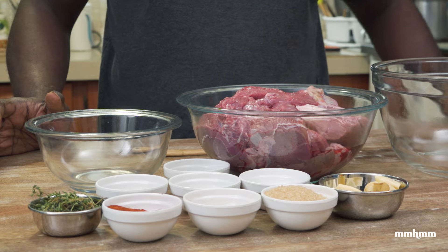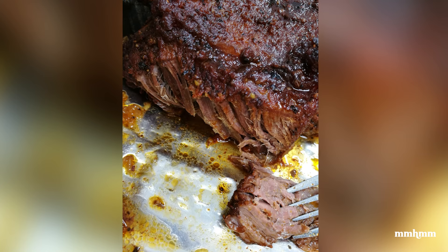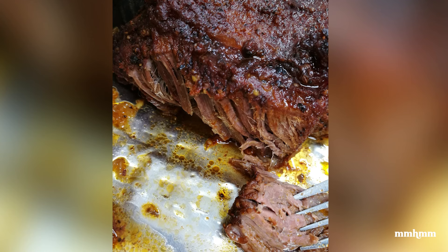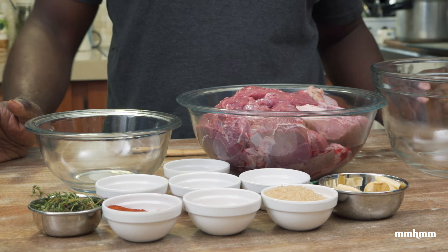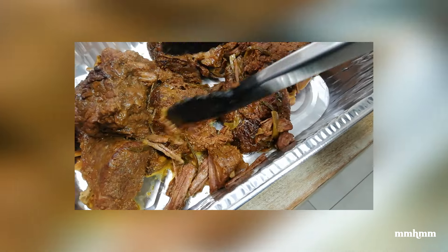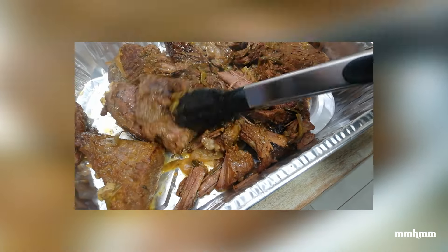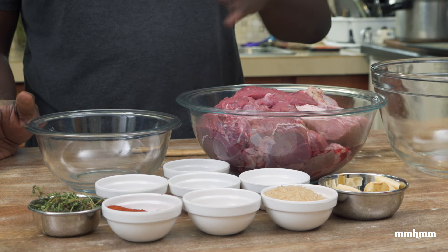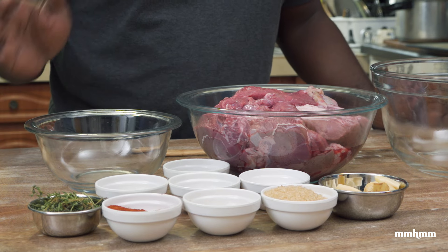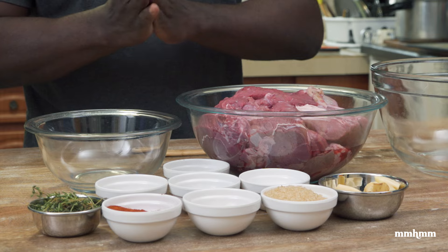Usually when I make this, what I would do is get a huge chunk of beef, sear it off, submerge it in some water, put it into the oven and let it cook for about six hours, low and slow. And that results in very nice, tender, flavorful beef. But today we don't have time for that. Today I'm going to show you a quick way to do it using the pressure cooker. Other than that difference, everything else I'm going to show you today is exactly how I would make it.